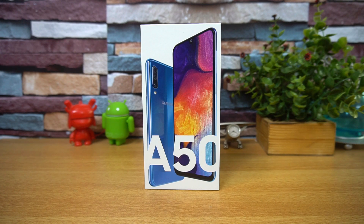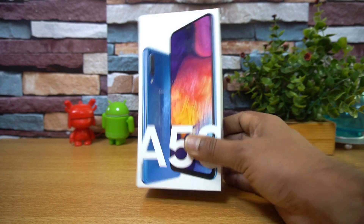Samsung has been pretty aggressive with pricing as well. It comes with a triple camera setup, a 6.4-inch AMOLED display, and is powered by the Exynos 9610 octa-core chipset, running Android 9.0 out of the box. It also has a pretty good selfie camera, so it's a power-packed device.